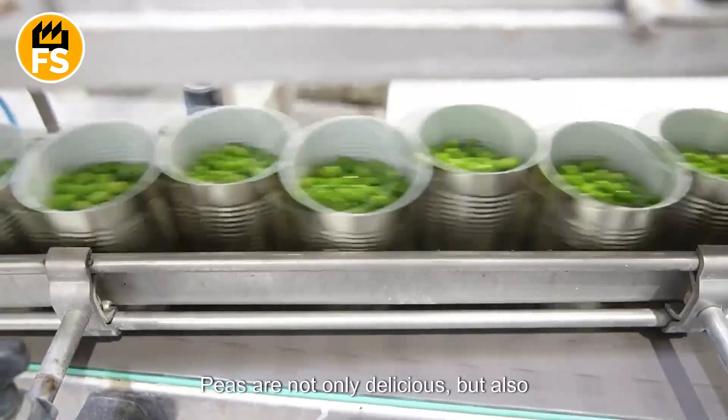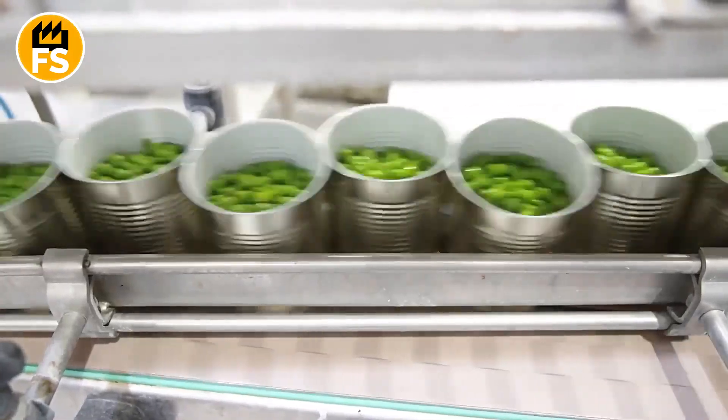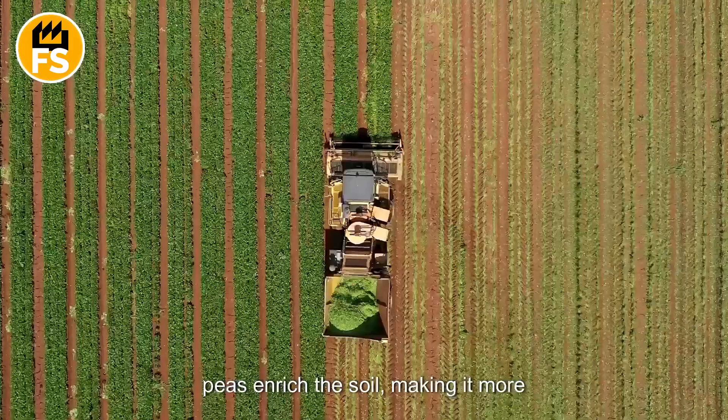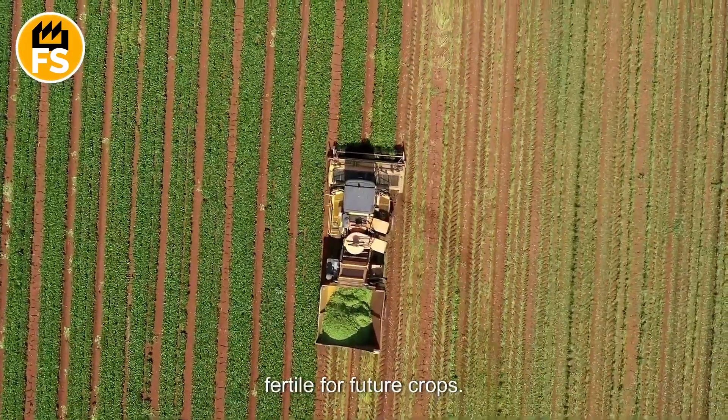Peas are not only delicious, but also highly nutritious. Thanks to their unique ability to fix nitrogen from the atmosphere, peas enrich the soil, making it more fertile for future crops.